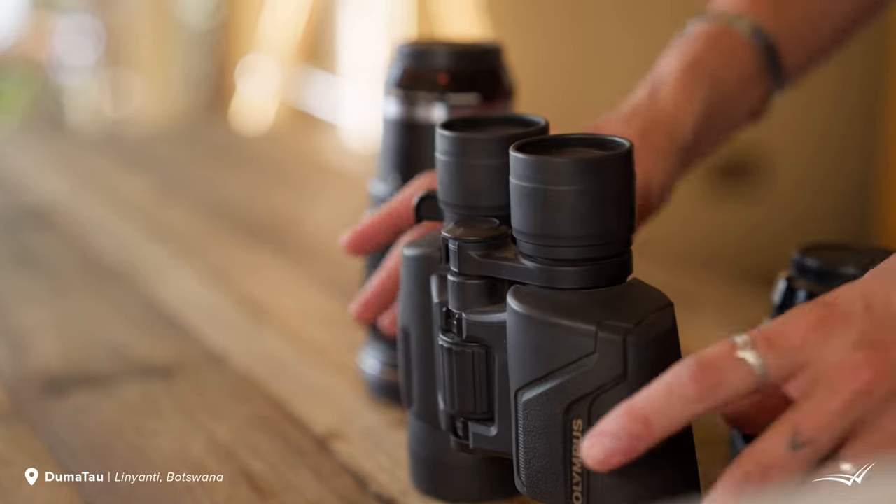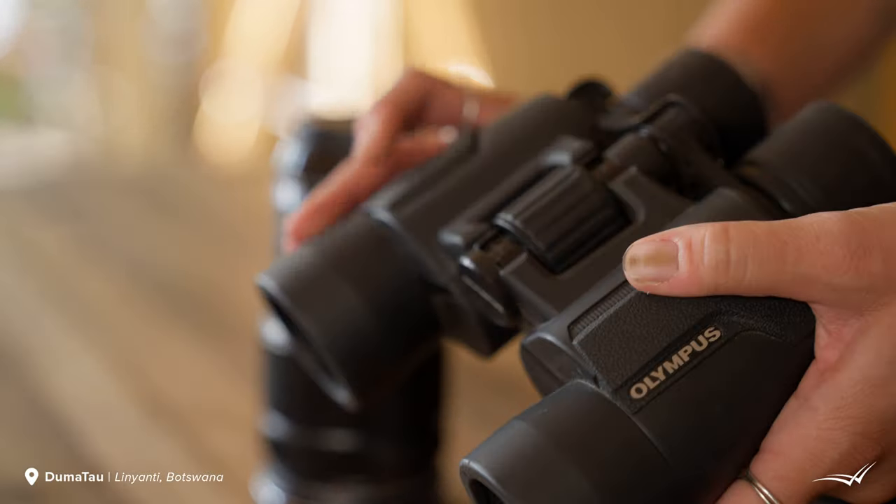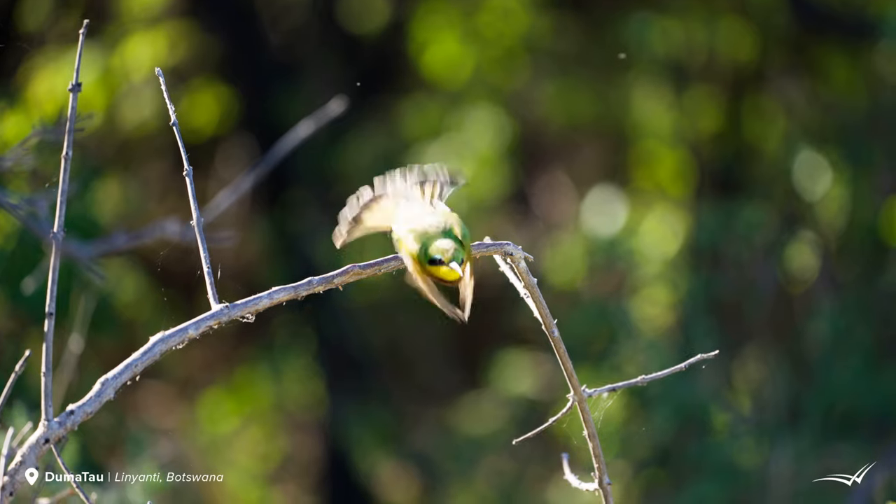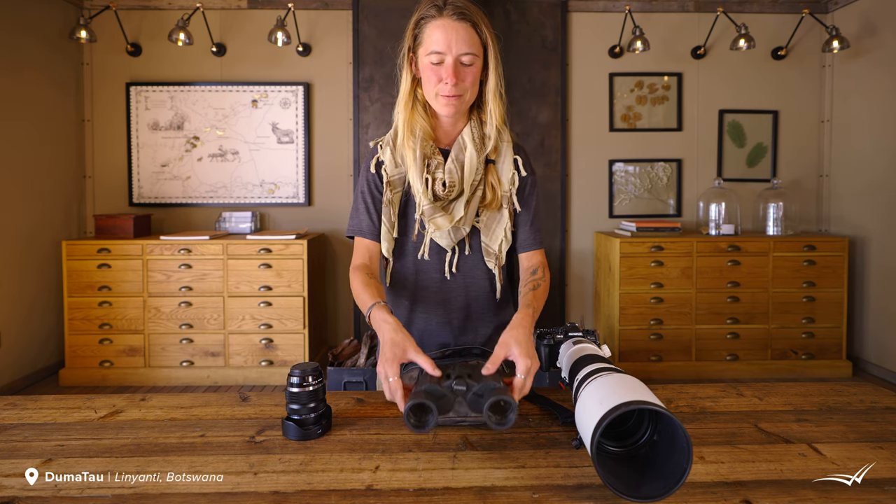I also brought along my binoculars — one of the Olympus Pro series. They've been super helpful for bird identification and spotting wildlife off in the distance. I don't really ever leave the house without my binoculars, so naturally they came along on safari with me.